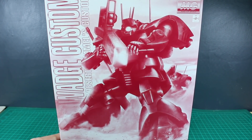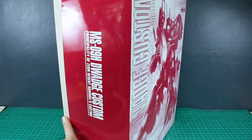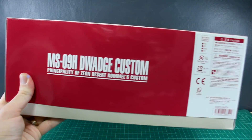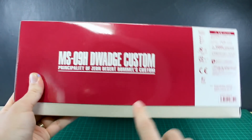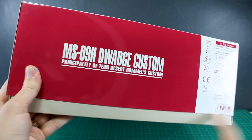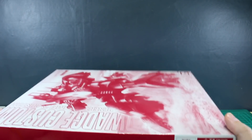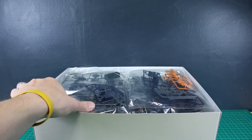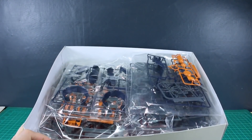With this being a P-Bandai box, aside from the cool box art it's just going to be monochrome all around. It's a pretty big, tall, deep box and it doesn't even close all the way at the bottom because there's just a ton of stuff in here. I have previously built and reviewed the regular Master Grade Dwaj, which was also a P-Bandai kit — this is basically a variant of that, so we've got a ton of parts, some old and some new.